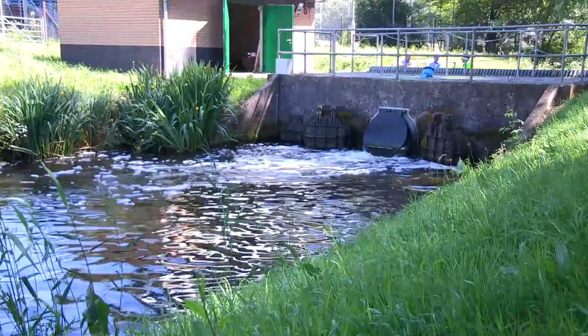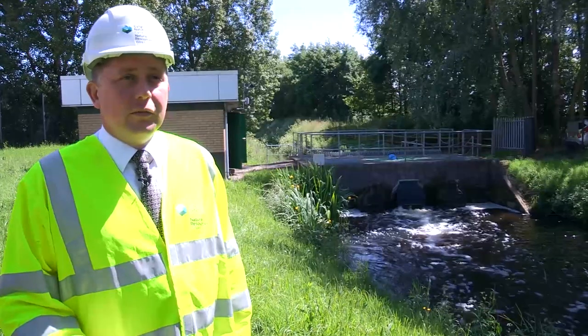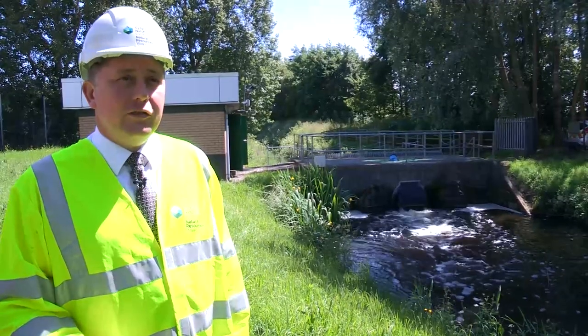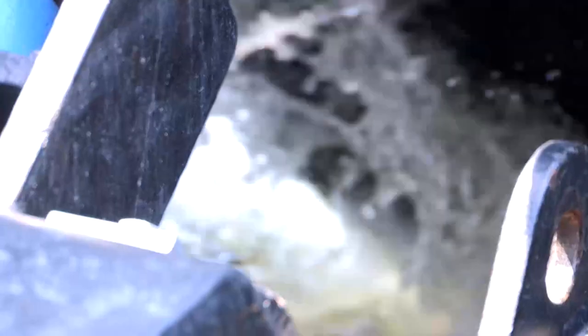ECS were recently invited by Natural Resources Wales to look at one of their pumping stations and how they could save money. By looking at the efficiencies of the existing pumps, there was potential to put in a pump that could work at lower head. The Archimedes screw pump ideally suited itself to the energy efficiencies it brought, meaning it could be used rather than another submersible pump.